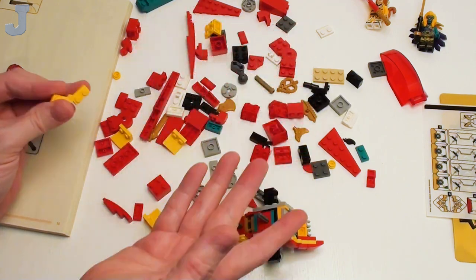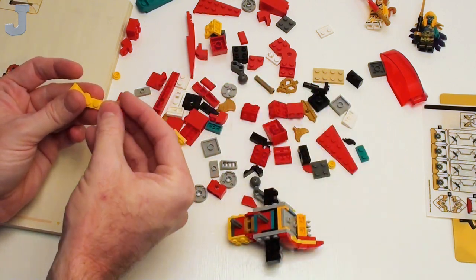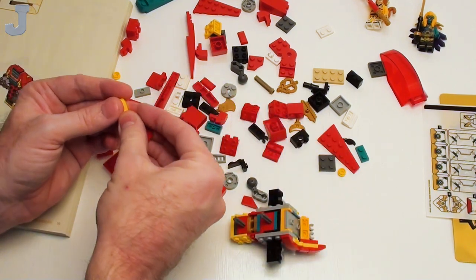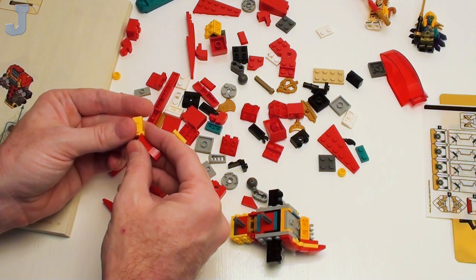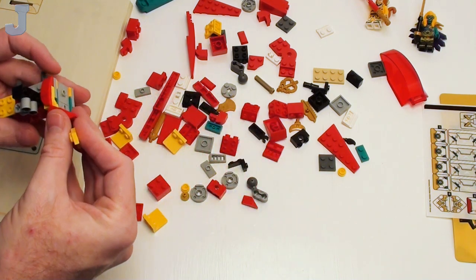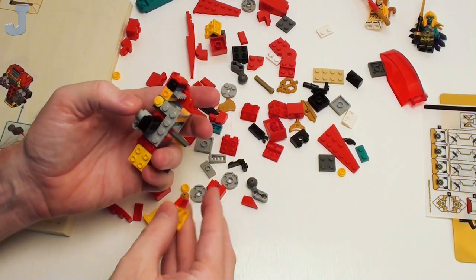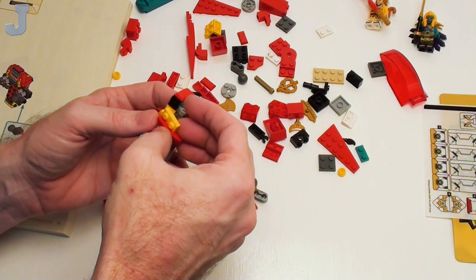So far the build experience is keeping my interest. This is not something I normally would ever buy, but it is keeping my interest — I think because of the color palette: red, yellow, and stuff like that. It feels more like something you'd put together in the summertime. We already know stickers are coming up. Wait — I'm missing a piece here.